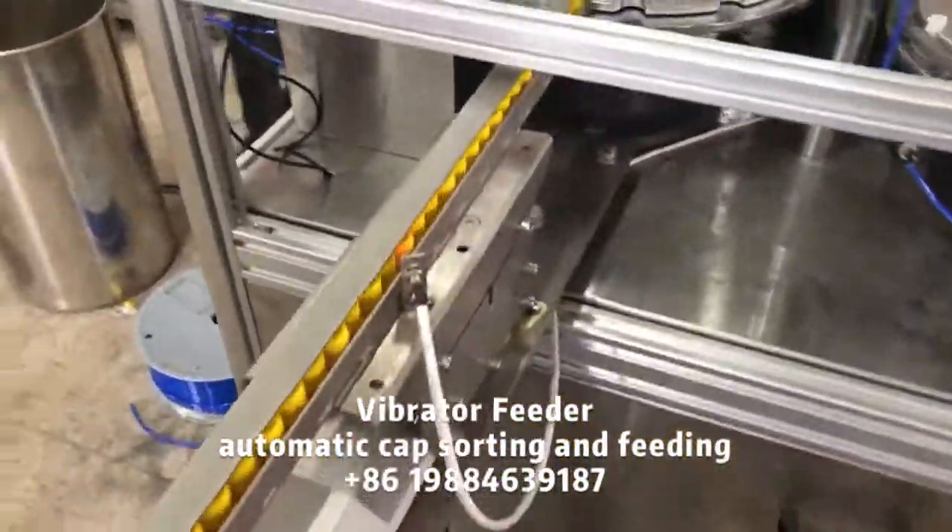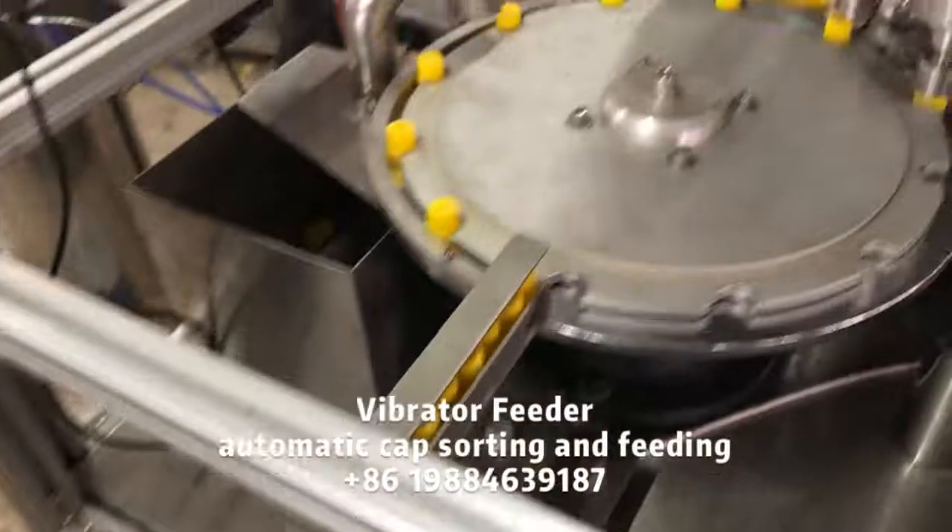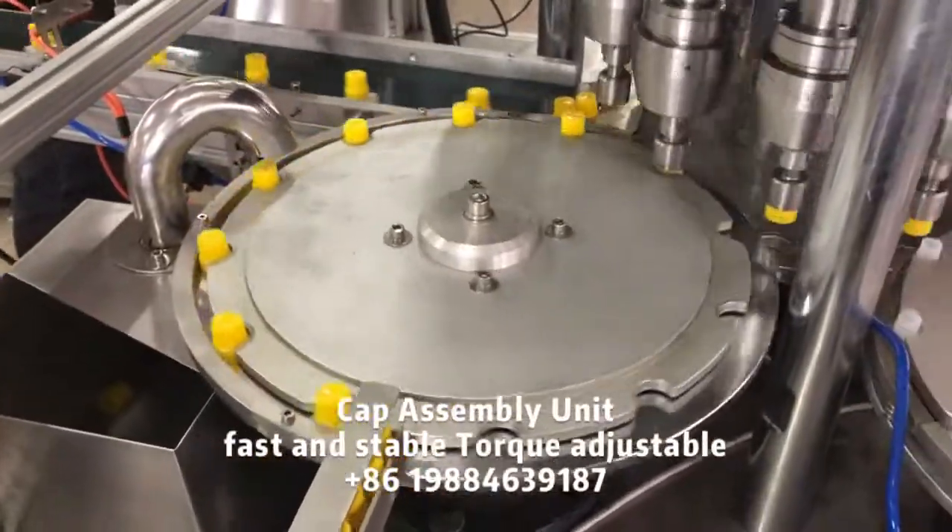This machine is for toy pack cap assembly. It adapts automatic cap sorting and feeding vibrator feeders.